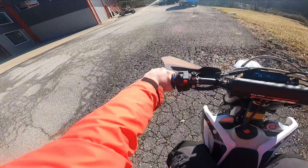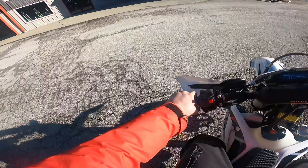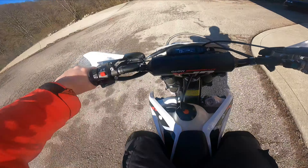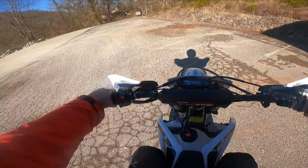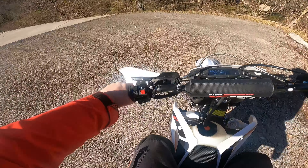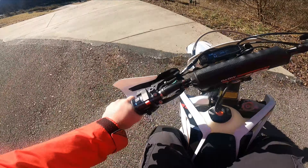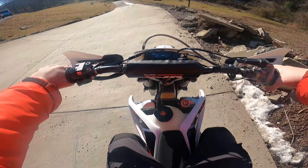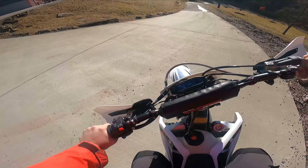If you're racing hare scrambles or GNCC and you want the best machine you can have, yeah, this is not going to be it — you want the KTM group: KTM, Husky, Gas Gas. But if you're just play riding with buddies or riding with your kids, I mean, this is perfect.